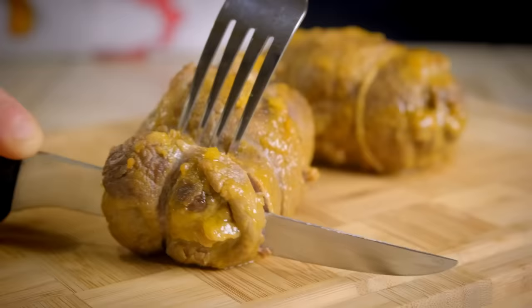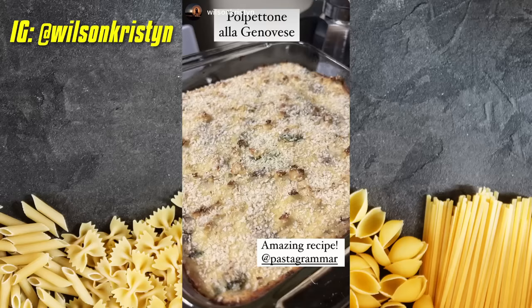We are going to make the very famous bracioli. Before we begin, a quick shout-out to a pasta grammarian in action. Kristen made a polpetone alla Genovese. Thank you, Kristen, for trying out the recipe. If you want to become a pasta grammarian, hit that subscribe button and let's get cooking.